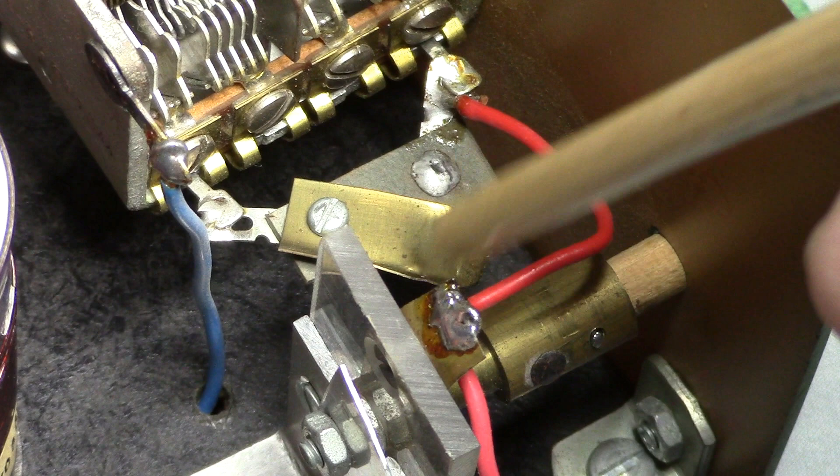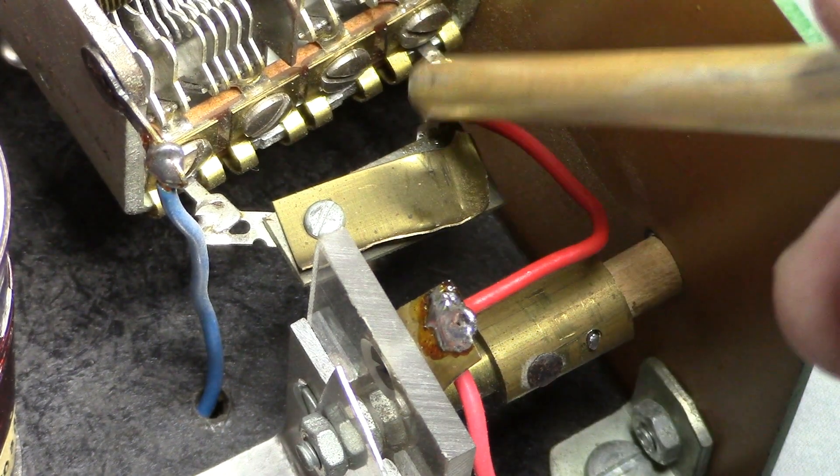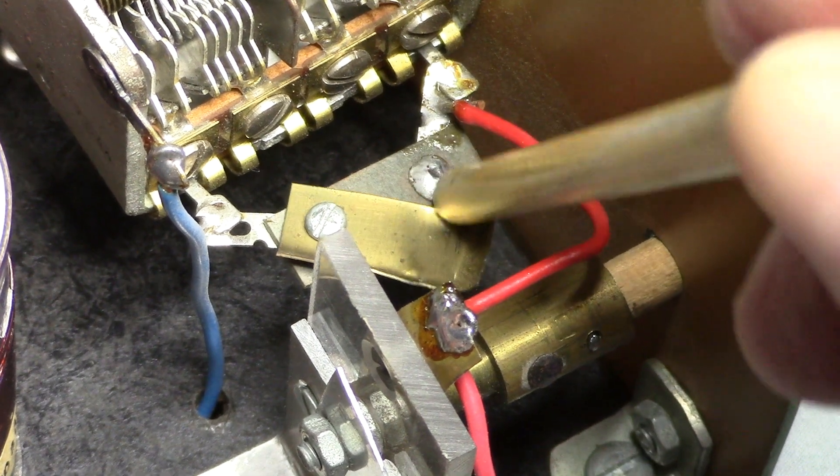Here's another cost-saving measure invented by Elmer. This switch connects the two halves of the tuning capacitor together so that the entire broadcast band can be tuned with a single coil.